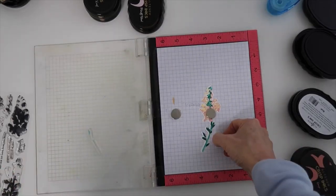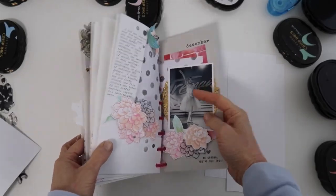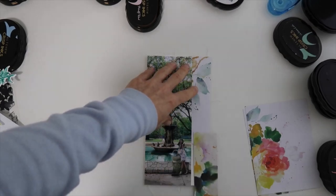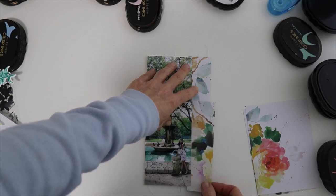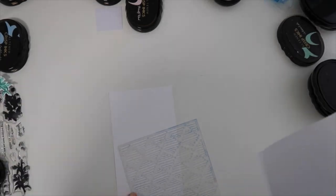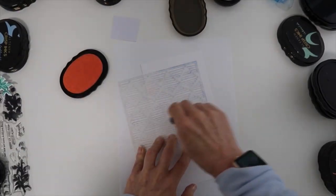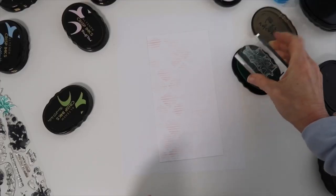I wanted to show the smaller flower, especially the bottom part, because the leaves were definitely so much easier to stamp with the die cut already done. Now I'm going to create a traveler's notebook spread in my album using the Happy Planner Rings. I have a large photo I trimmed that I want to use along with some reflections pattern paper. I want to use some of those stamped and die cut flowers and create a fun watercolor background.